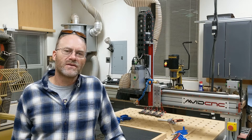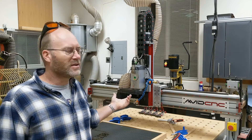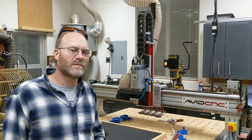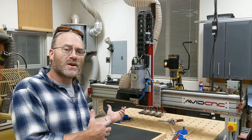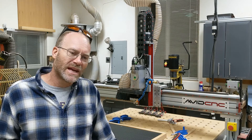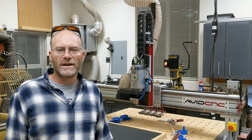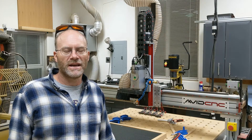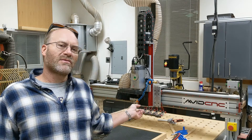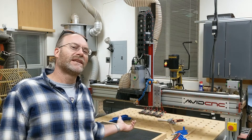Hey everyone, this is Jimny from Jimny Woodworks. I want to do a quick video on laser safety, especially as it pertains to mounting a blue laser head on something like this CNC machine where it's out in the open — it doesn't have full shielding like a CO2 laser might have when it's in a closed box with lids, covers, and interlocks on the system. There are primarily three things to look out for in something like this.